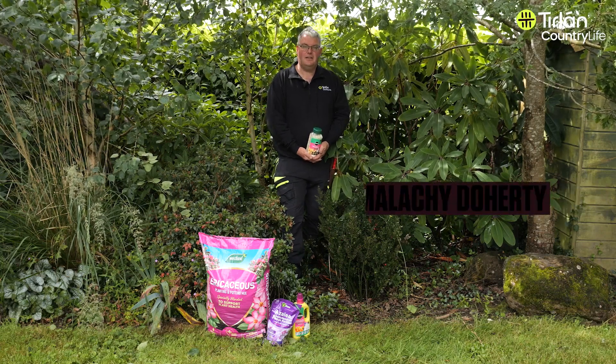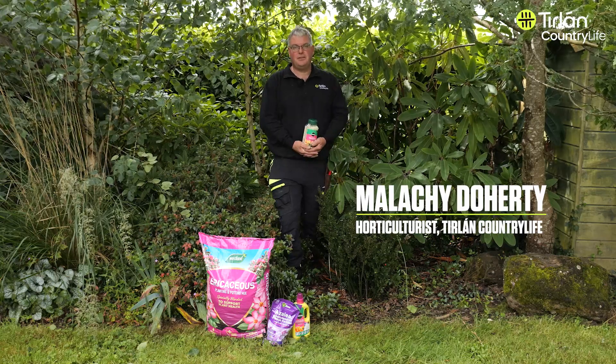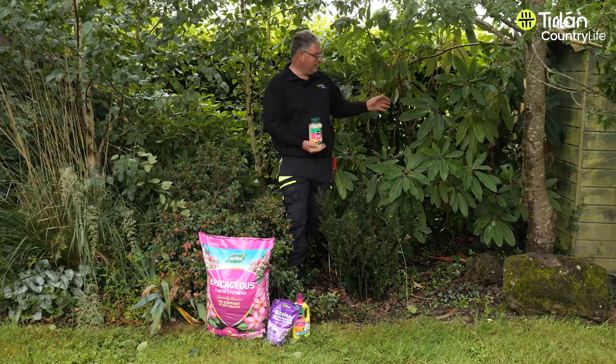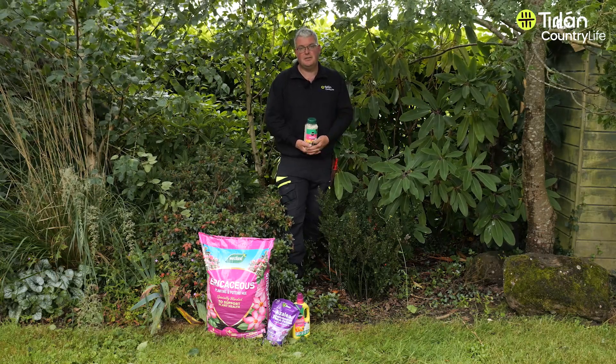Hi, Malachi here from TR Long Country Life. I just wanted to show you today how to do some summer care for rhododendrons and azaleas. Basically they flower beautifully in spring. This is a rhododendron loderai to my left here, which is a lovely scented variety with very large flowers.